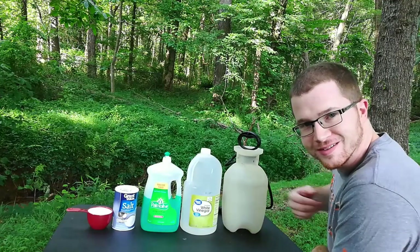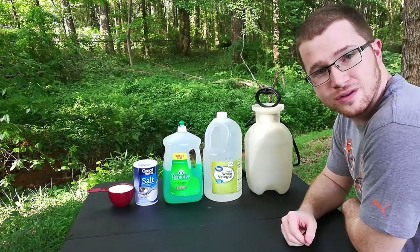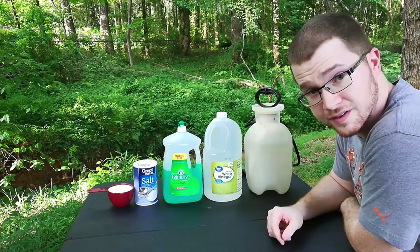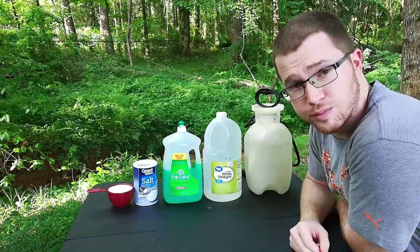How to make your own weed killer. Let's get started. Hey guys, welcome to the channel. So after a little bit of research, I've seen people use these three ingredients to make their own weed killer: distilled white vinegar, simple dish soap, and table salt.